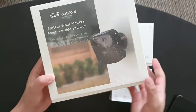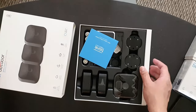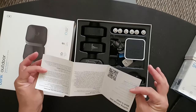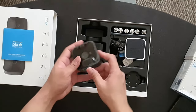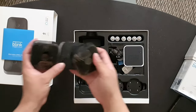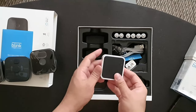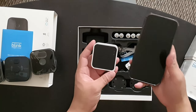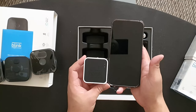Let's go ahead and open this up. In the box you got the warranty card, getting started card, your outdoor camera — three of those — and your sync module. For comparison, this is the iPhone 13 Pro Max, so yeah that's how small the sync module is.